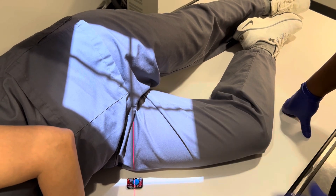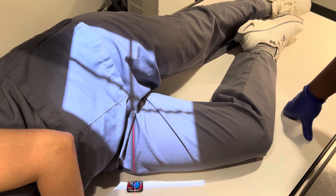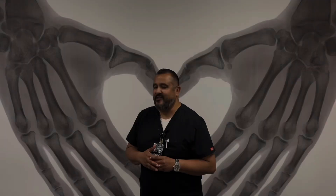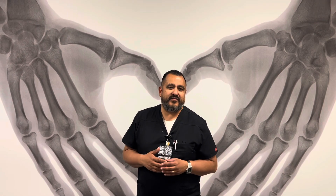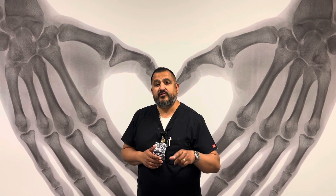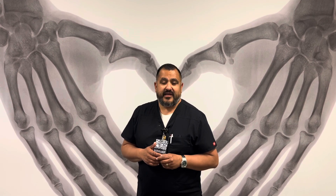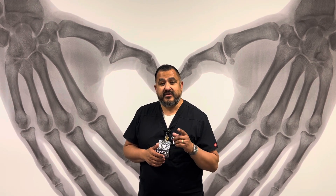So we started off with the AP proximal, transitioned to the AP distal, then did the lateral distal, and now we're finishing off with the proximal lateral femur. There's your lateral proximal femur — you're focusing a little bit more on the hip joint here. Those are your four projections for the femur. If you have any questions, please let me know. Thank you very much for watching the video — please subscribe and hit the notification bell to be notified about new videos. Remember to be good to yourself and be good to others.